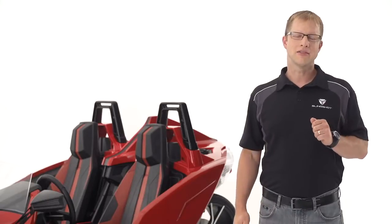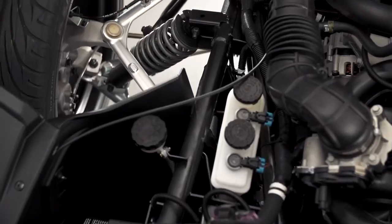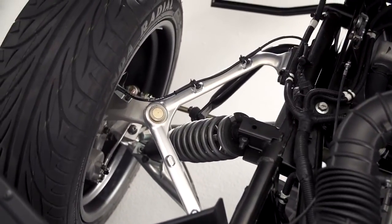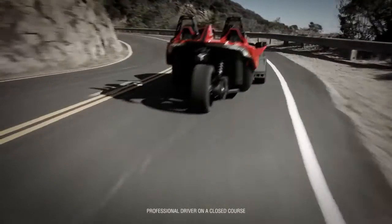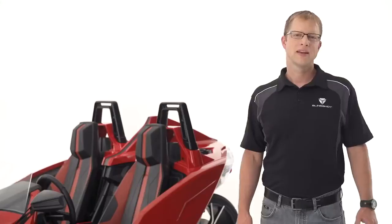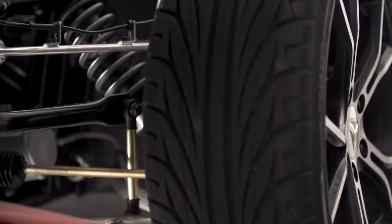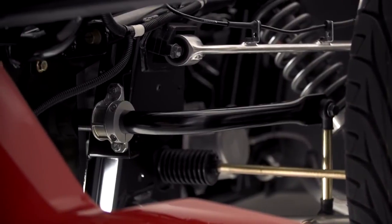Another key ingredient of impressive cornering is the ability to grip the road. The front wheels are attached to a double wishbone forged aluminum A-arm suspension coupled with coil-over gas-filled shock absorbers. This lightweight design does a great job of soaking up the bumps while keeping both front tires planted firmly on the ground. The front suspension also features a robust sport-tuned anti-roll bar, which extends across the entire front of the vehicle, connecting both lower A-arms.